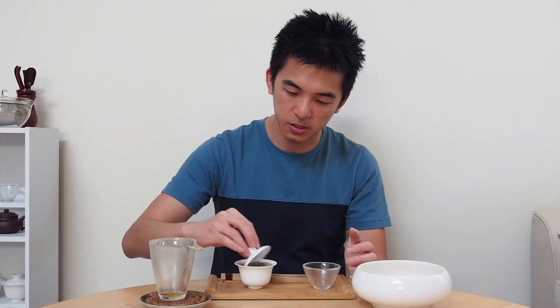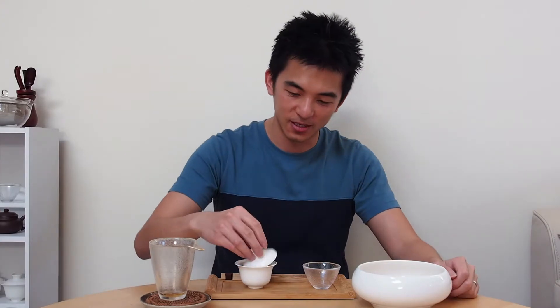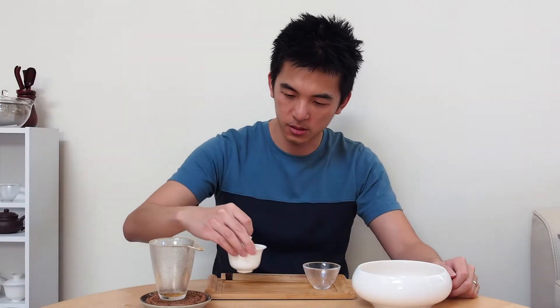So normally, as you see me brew with the last two infusions, they're fairly quick — no more than about 10 to 20 seconds. This one I'm going to leave for quite a bit longer, so maybe around the 30-second mark at least. Let's see if any of that characteristic bitterness starts coming out. Because if I was trying this with the Phoenix Honey Orchid, using 5 grams of leaves in a small Gaiwan like this, at 30 seconds it's going to start getting quite strong. Alright, so that's about 30 seconds, a little bit over.